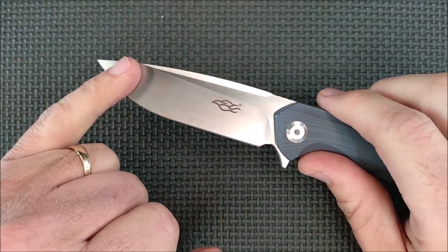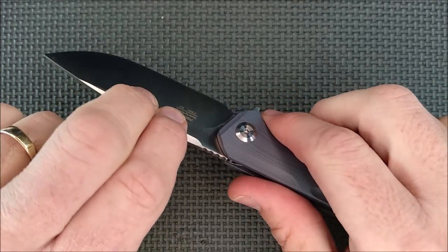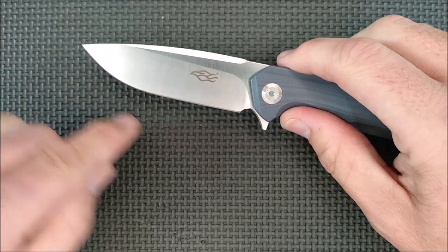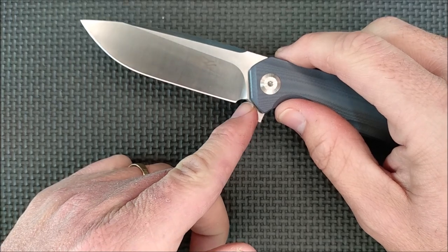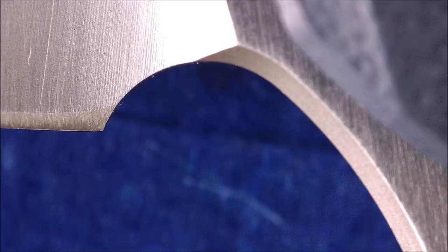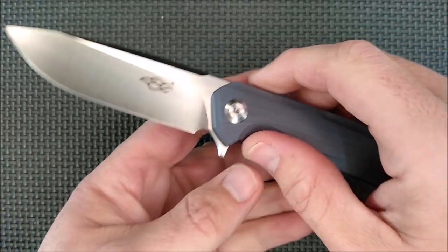And then a high saber grind, which is a flat grind. You've got lots of flats over here, so if you've got a guided sharpening system you can clamp on this guy very easily to sharpen your knife. Belly, long straight section here, quite good for use. Big sharpener's choil right here - it ends on the blade side of the plunge, so you've got no problem sharpening this knife right to the end without creating some ugly thick grind lines.